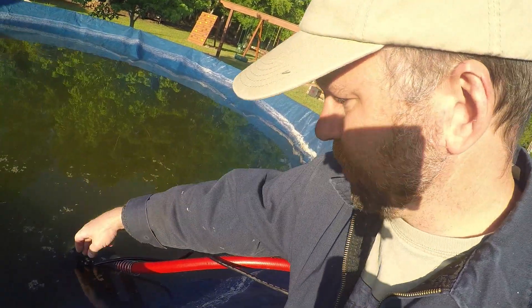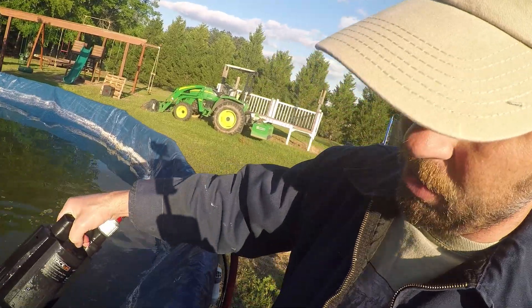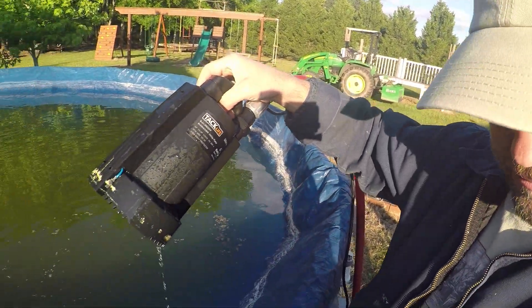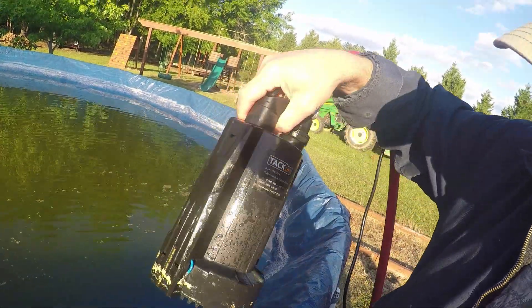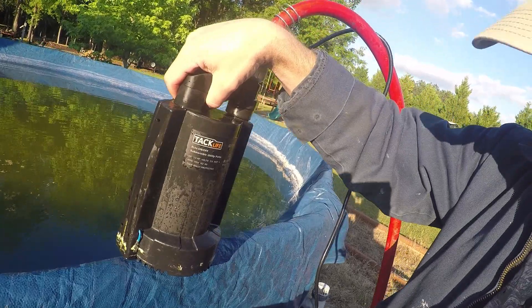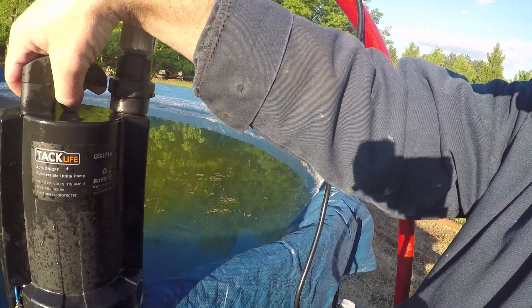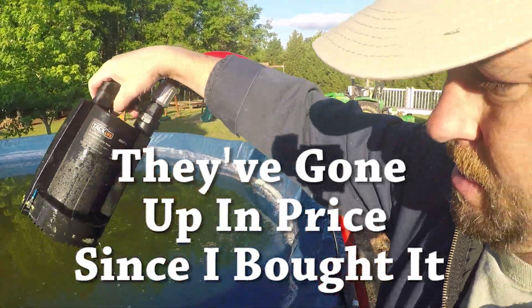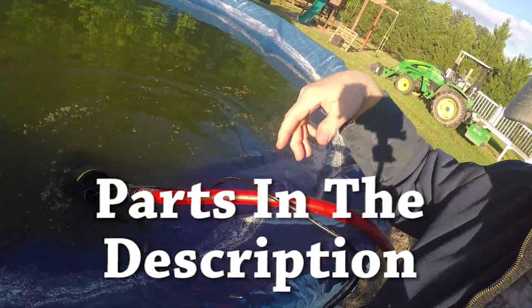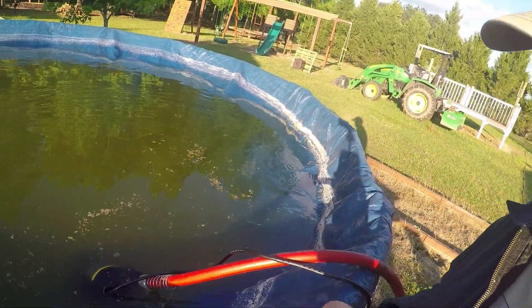Let's pull it out here for a second. It'll turn off after a few moments after being out of the water because it's got a sensor. It's made by TAC Life. See, it's quit. Part number is GSU P1A. It's about a hundred bucks on Amazon. Self-priming neat pump, but I'm gonna let that guy pull all the water off the top of my pool this year.